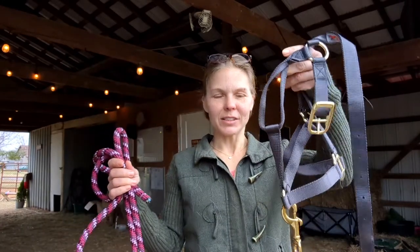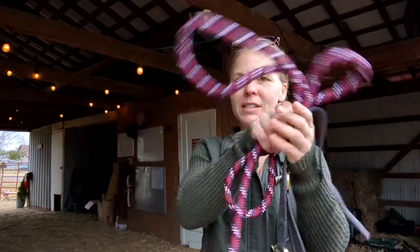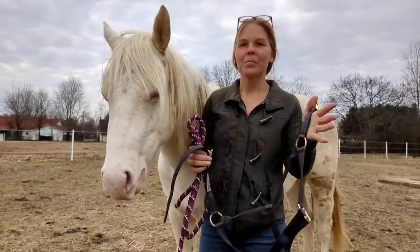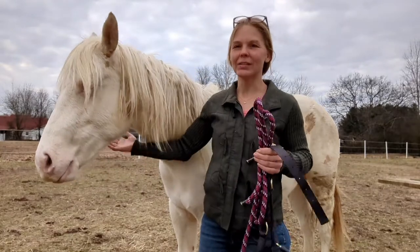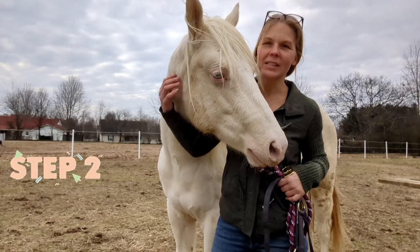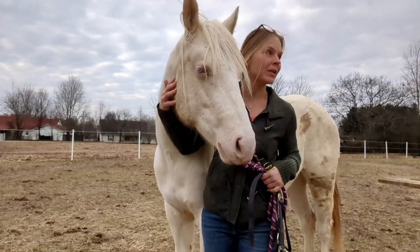The first step in smoothing this out is staying organized. We have the lead rope and the halter. Pay attention to how you're holding the halter and lead rope so you and your pony know what's going on. Buckle, crown piece, lead rope — hold it like that. Don't let go. Celestia is always the first to come up. Buckle, crown piece, and lead rope.